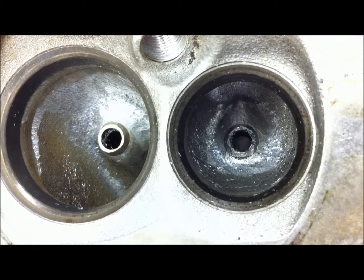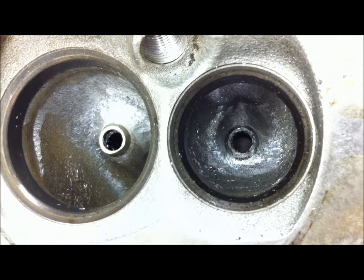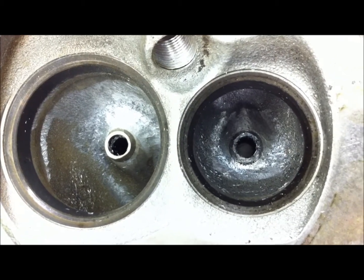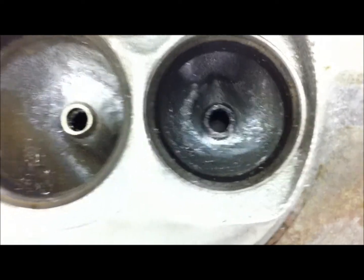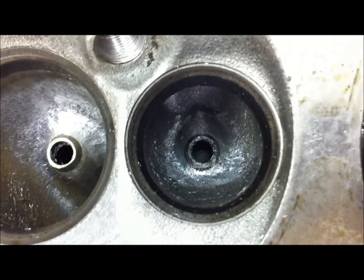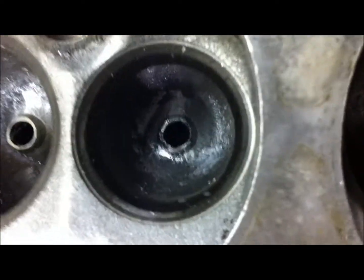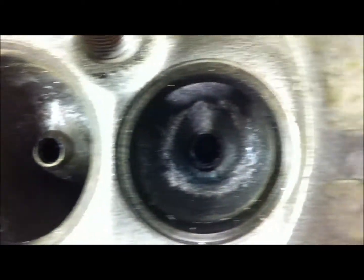We're done for the night — this is the end of part three where we did the exhaust valve guide boss. Right now I'm showing you the intake on the left and the exhaust port on the right. Tonight I got all eight exhaust port valve guide bosses done. Going through here just showing you — there's intake, there's exhaust.